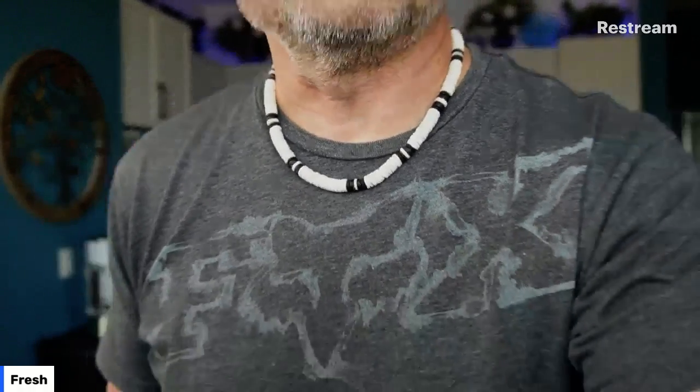Let me check that — yeah, that's clear, I think. Then we can fuzz the background a little bit. It's kind of dark in here and I'm wearing some weird stuff, but I think it looks pretty good.